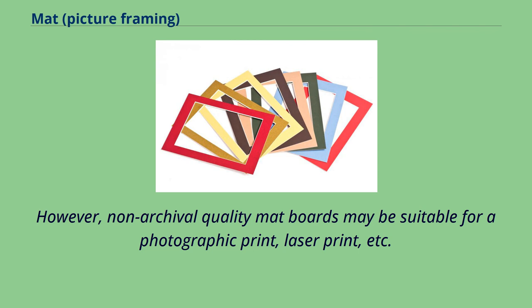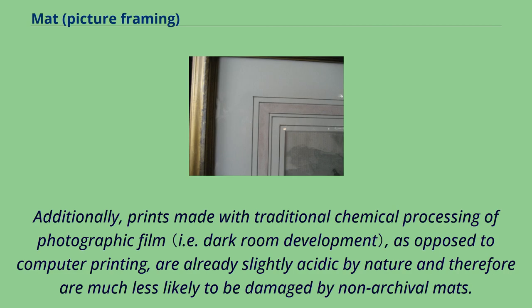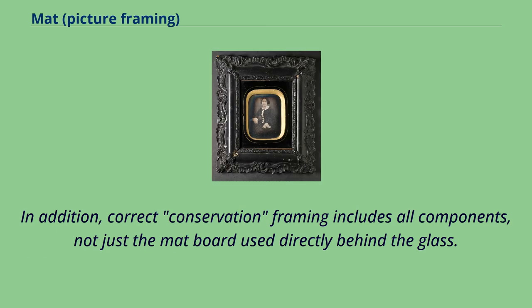However, non-archival quality mat boards may be suitable for a photographic print, laser print, etc., that is not meant to last long-term. Additionally, prints made with traditional chemical processing of photographic film, as opposed to computer printing, are already slightly acidic by nature and therefore are much less likely to be damaged by non-archival mats. In addition, correct conservation framing includes all components, not just the mat board used directly behind the glass.